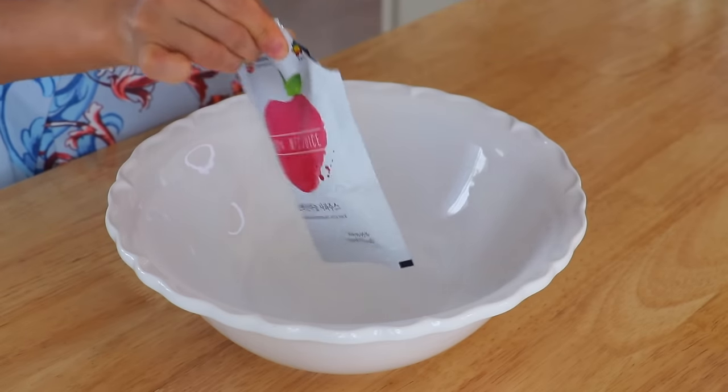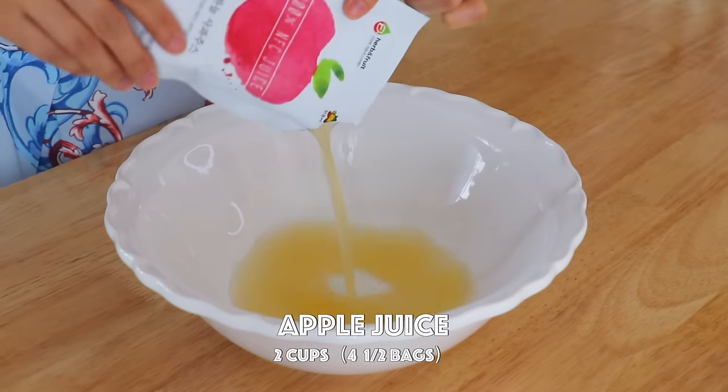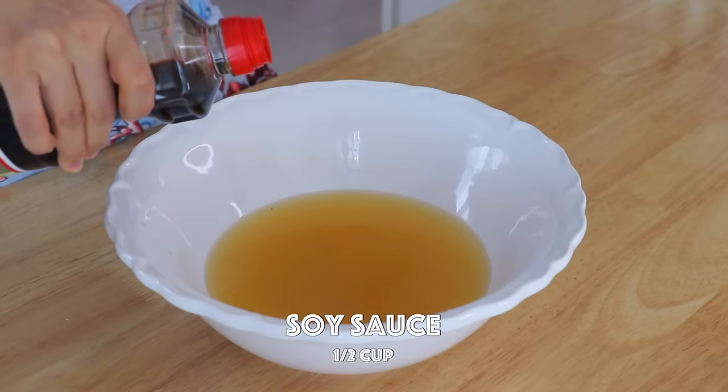On top of just drinking the apple juice, we're also going to cook with it today. To marinate the chicken, in a bowl we're going to mix in the apple juice and soy sauce.